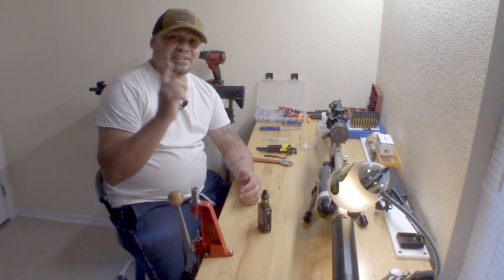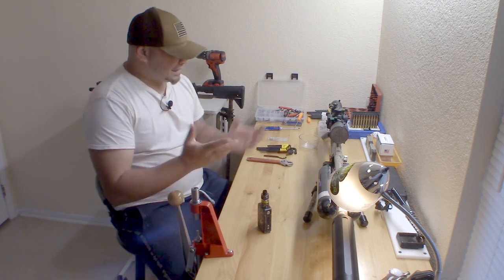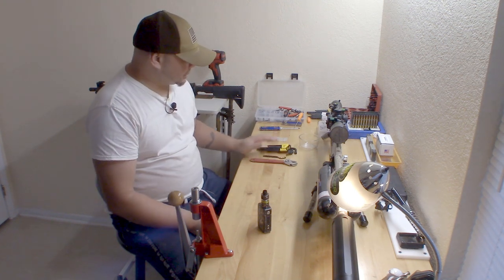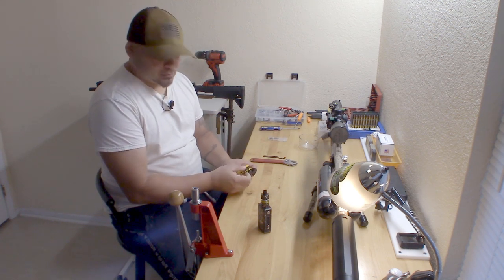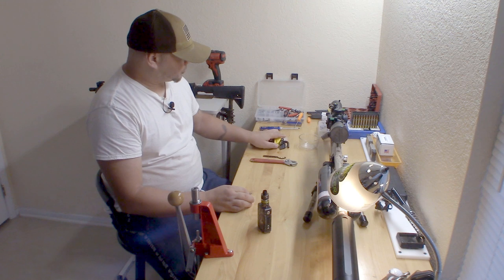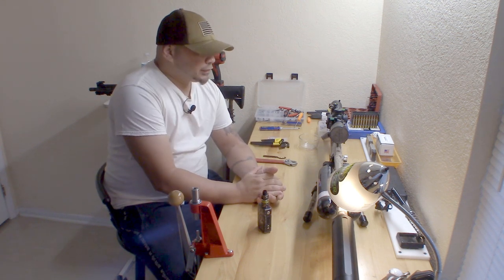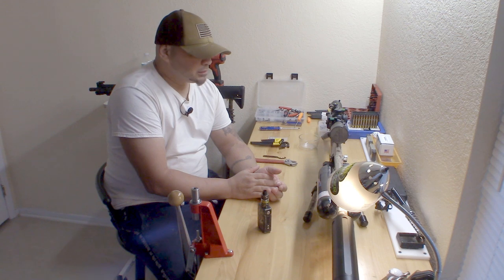What's going on, ladies and gents, boys and girls of airgun world - it's your boy Will here again. Today we're doing a tutorial on repair of the Flex, and the reason I'm doing this video is because there is none that I can find out there as far as repairing the Flex for any kind of leaks.